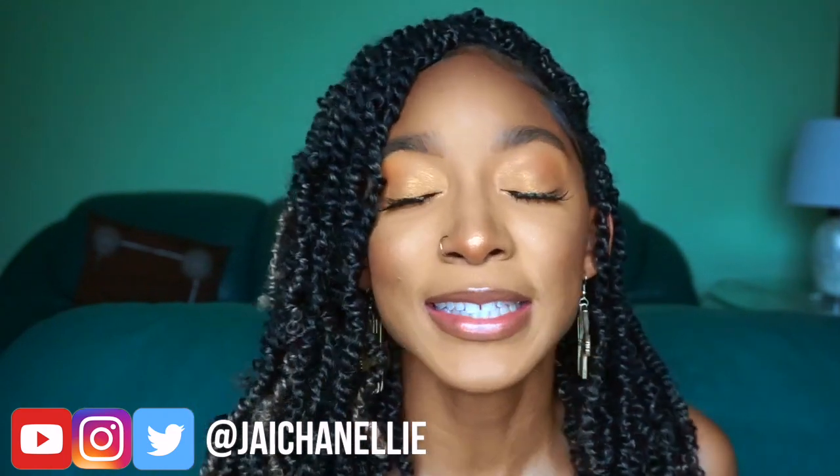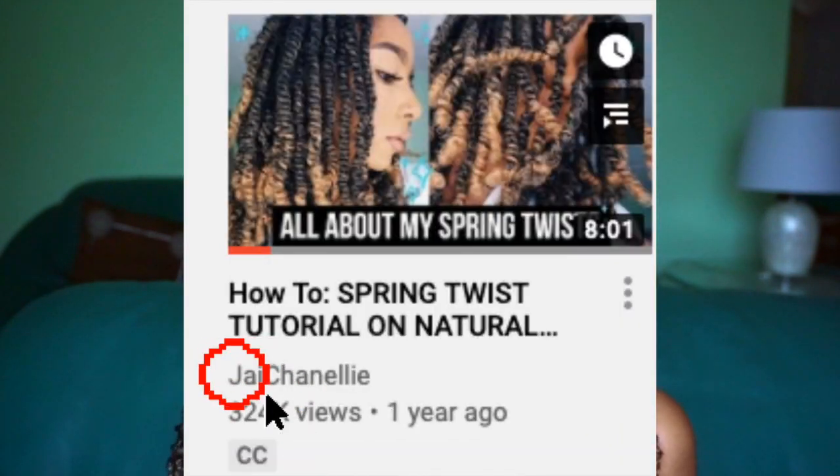Hola Chanelies, welcome back to my channel. Welcome to my channel if this is your first time here. My name is JLo, also known as J Chanelie on the internet, so that is where you can find and follow me. Today I'm coming to answer all of your questions about spring twists. My spring twist tutorial is actually one of my most viewed videos, and I got a lot of questions in the comment section, so I put together a list of 10 frequently asked questions about spring twists to answer for you today. Without further ado, let's get into the video.